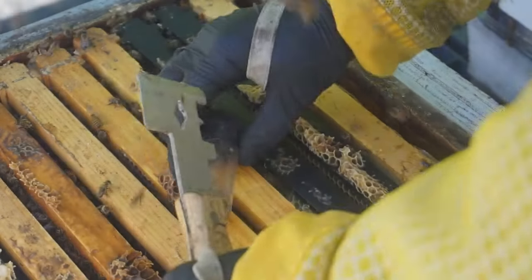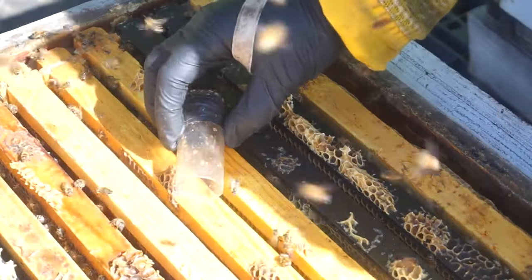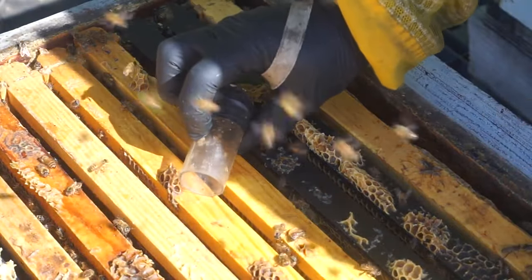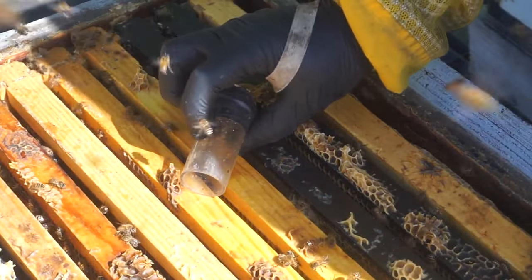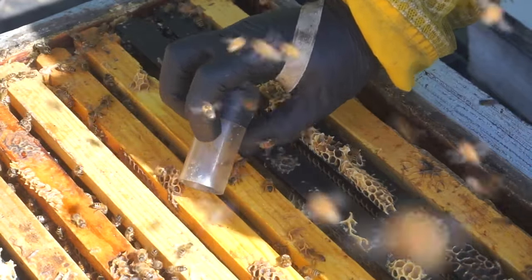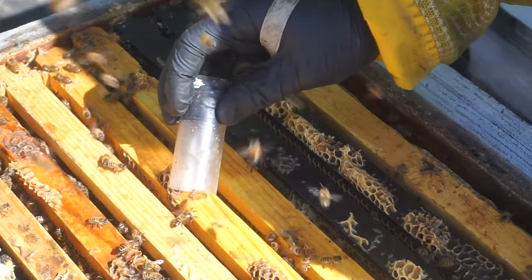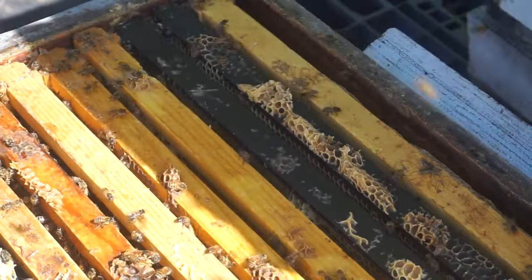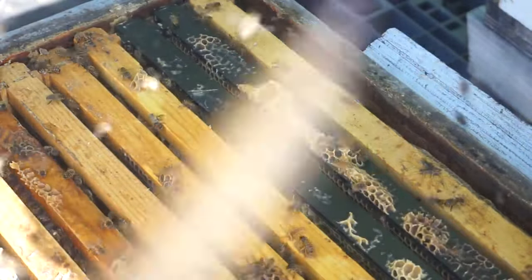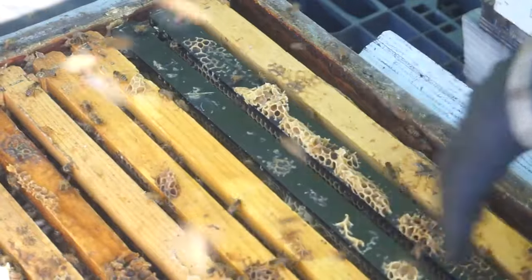Okay, now we're going to release the queen. Okay, so we know the queen is down in the bottom box.